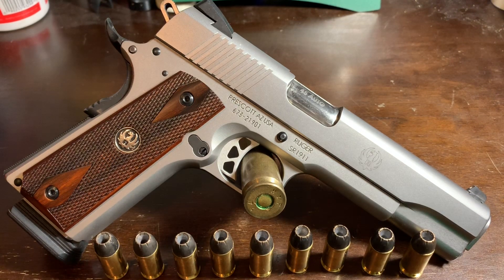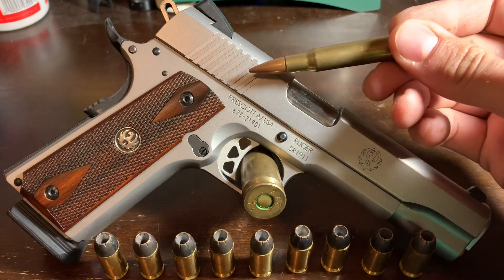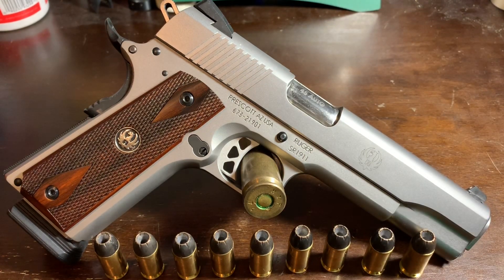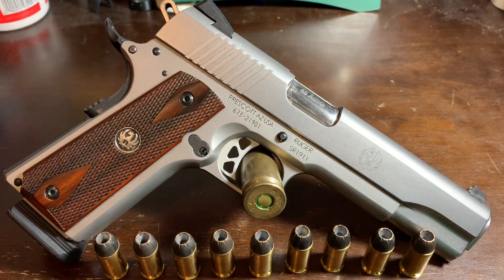It is a Series 70 pattern design, and what they've done to increase the drop safety of this firearm as a Series 70 pistol is improve the internal components regarding the firing pin spring and the firing pin itself. One, the spring is a higher tension than standard, and two, you have a high-strength lightweight titanium firing pin, which will greatly reduce the chances that inertia can build enough to detonate a cartridge should the firearm be dropped on the butt, rear of the slide, or the muzzle. That being said, let's start pointing things out on this fantastic firearm.